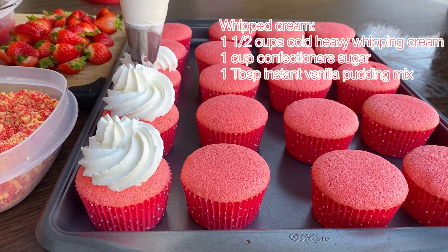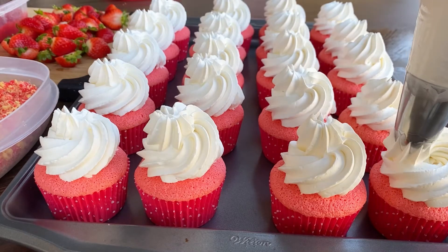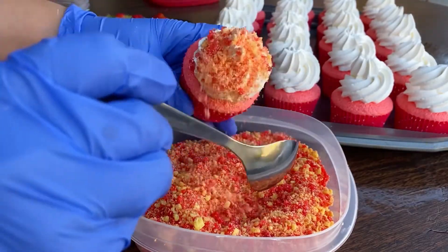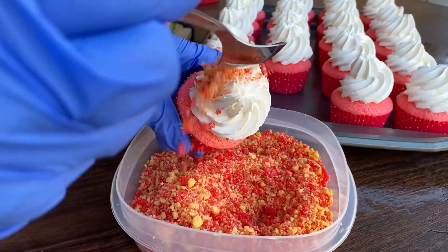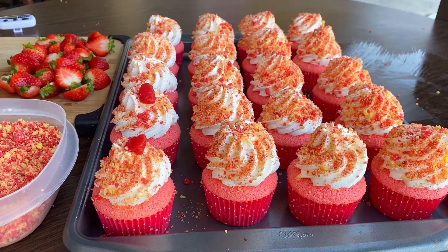I'm using a 3J piping tip to pipe the whipped cream onto my cupcakes. For a detailed tutorial on how to make the whipped cream, please check out my vanilla sponge cupcake tutorial. After piping, add the strawberry crunch to the top — you can use a spoon to add it on or simply sprinkle it on, whichever you prefer. Next, add your strawberry jam — I'm just doing a little dollop at the top, but you can add it to a piping bag and do little swirls or whatever you like.